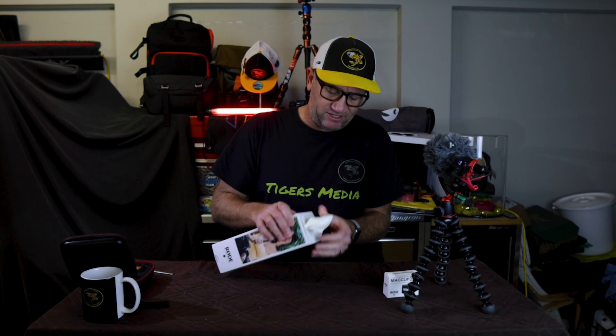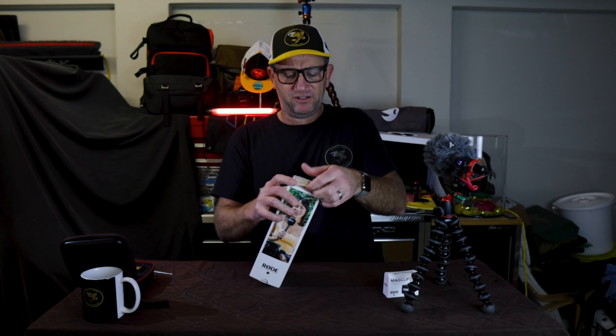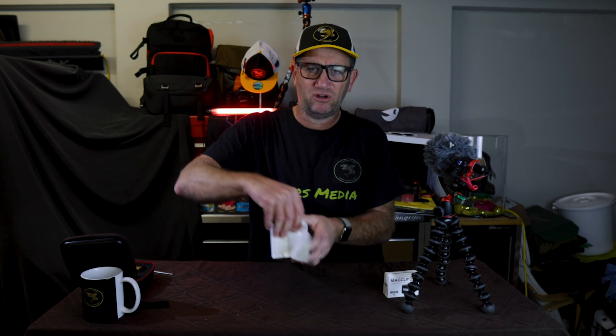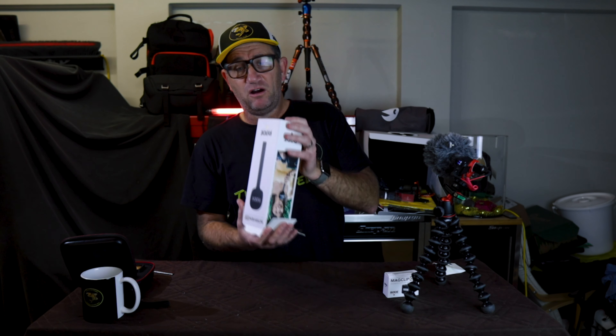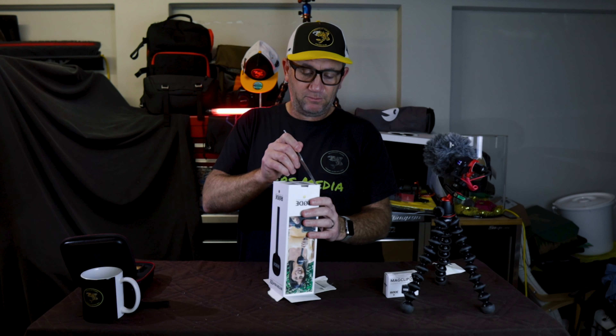I am a big supporter of RODE, mainly because they're an Australian company and I think it's fantastic that they've done so well around the world. The sound industry is a huge industry with so much competition, and to be able to become known as a high quality manufacturer is pretty darn good for a bunch of Aussies.